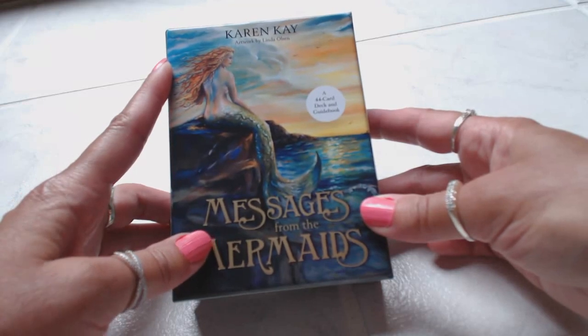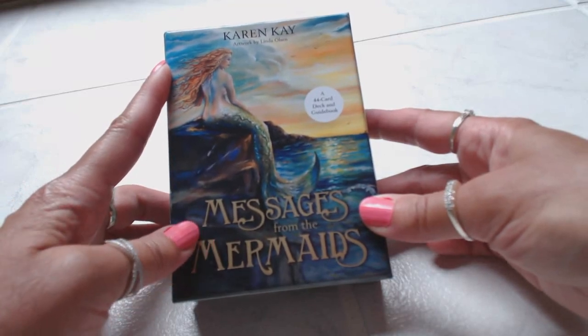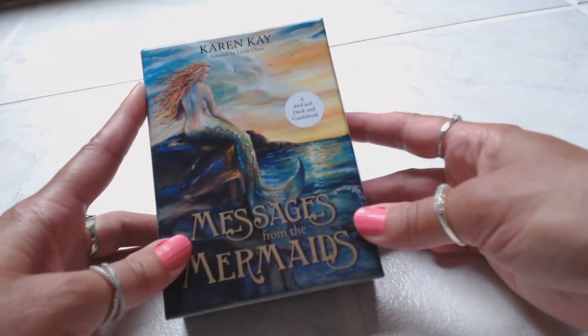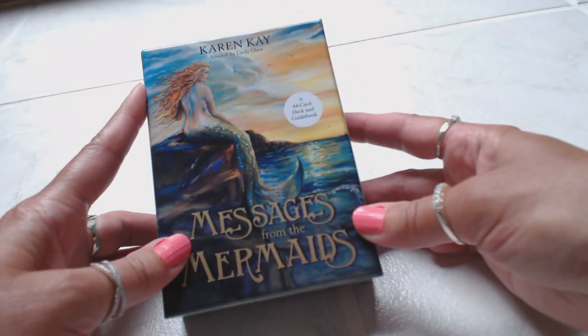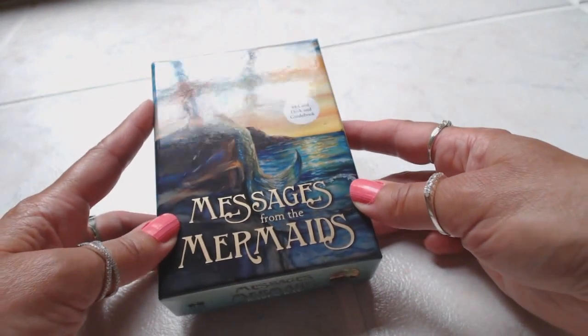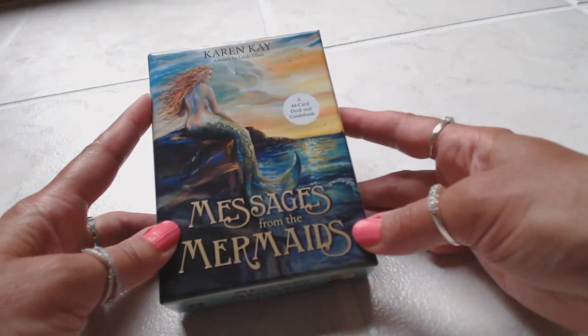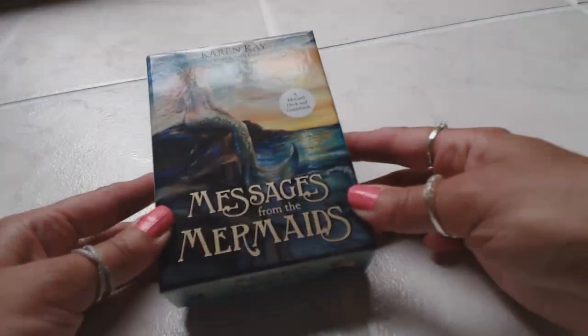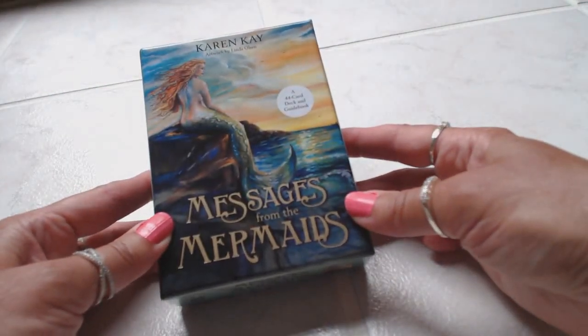Hi, this is Tracy HD and I want to thank you for joining me today for another Oracle and Tarot card deck review. Today I'm reviewing the new release by Karen Kay and artwork by Linda Olson, the Messages from the Mermaids. I pre-ordered this back in March or April and it was just released a couple days ago — I just received it in the mail today. This is a 44-card deck and guidebook, and the box is nice and sturdy, so I'm impressed with the packaging.